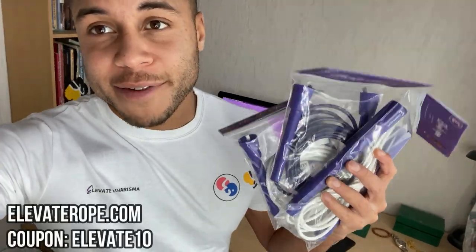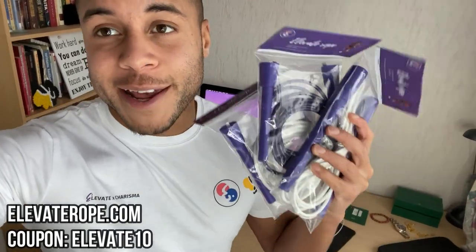And of course if you haven't yet, elevaterobe.com, coupon elevate10, see you there. Now without further ado let's get into the tutorial.